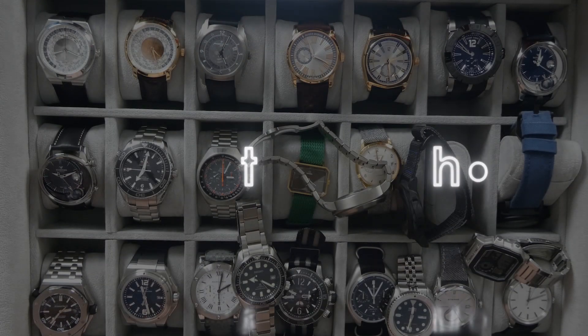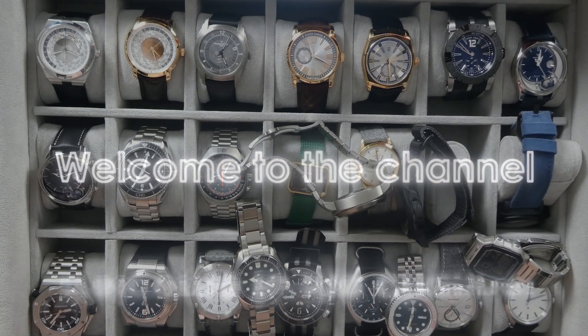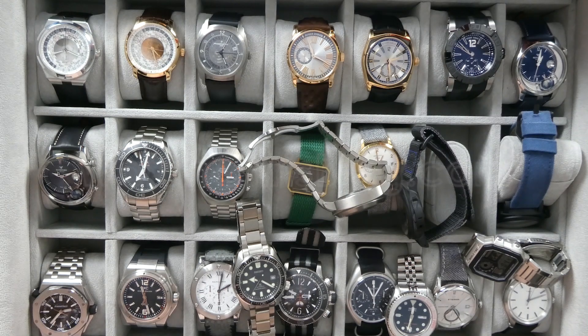What's up guys, it is Chris back with another watch video. Today I'm doing the third installment of State of the Collection. Please don't forget to hit that like button if you like these videos, and don't forget to subscribe to the channel — it is very helpful and much appreciated. I'm going to start with a pocket watch on this third installment.